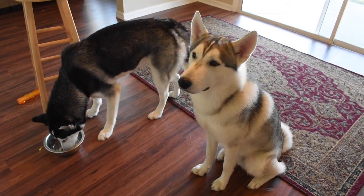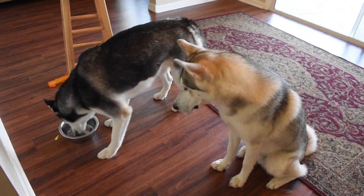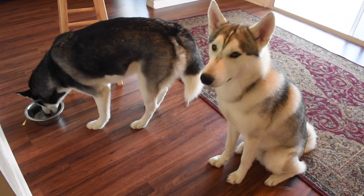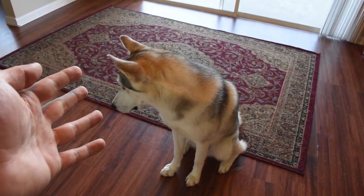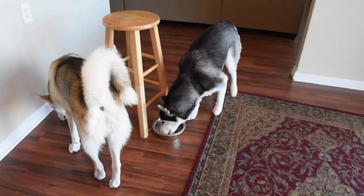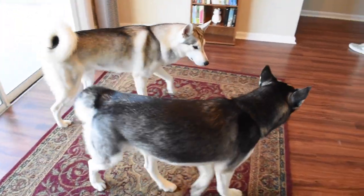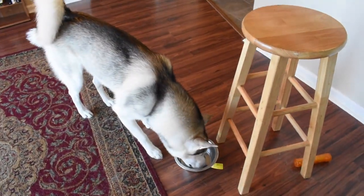If you guys have any questions, these are basically the first steps you need to take to getting your dogs to sit and patiently wait for their dinner. You can tweak it a little by adding time or adding distance, and this will make the trick look more fun and more complicated. Thank you guys so much for watching — we really appreciate you as always. We hope this video helped you with teaching your Siberian Huskies how to patiently wait for their dinner or breakfast. If you enjoyed the episode, hit that thumbs up, hit the bell, and subscribe for more content.